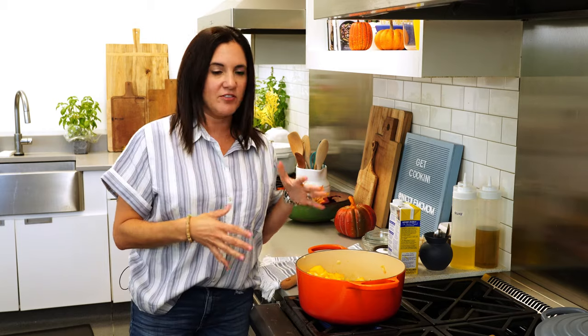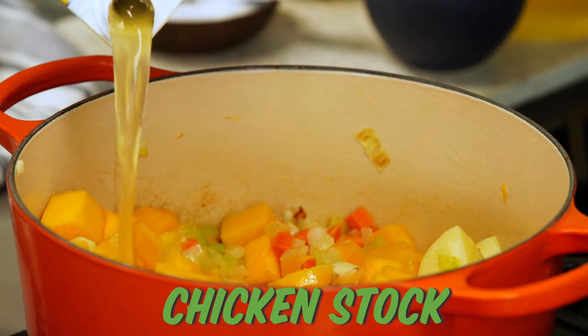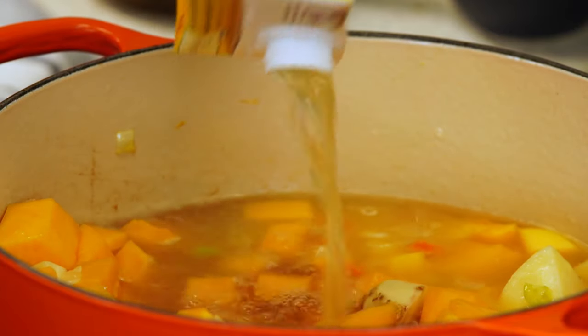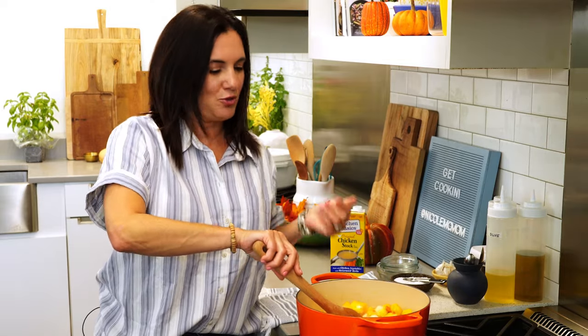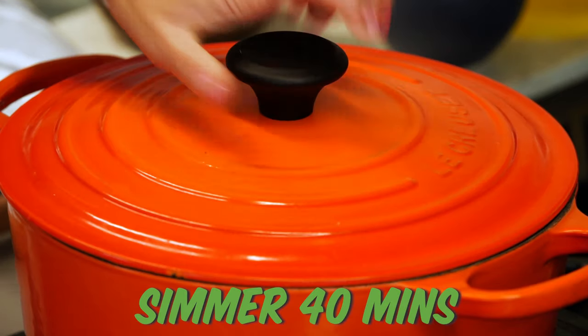If you want to customize the flavor of the soup by adding apple or some herbs like thyme or rosemary — or maybe you want to make it a curry butternut squash soup — this would be the time to do that. Now I'm going in with chicken stock; you can use store-bought or homemade. You want to pour in enough liquid to just cover the vegetables. You don't want to add too much liquid because you can always add more, but it's really hard to take it out. We're looking for a nice, thick, rich, creamy soup — you don't want anything too loose or runny. I'm just gonna bring this up to a boil, then reduce the heat and let it simmer covered for about 40 minutes, or until everything is super tender.